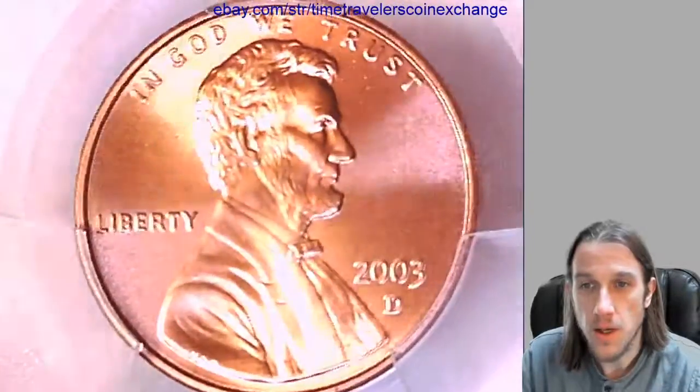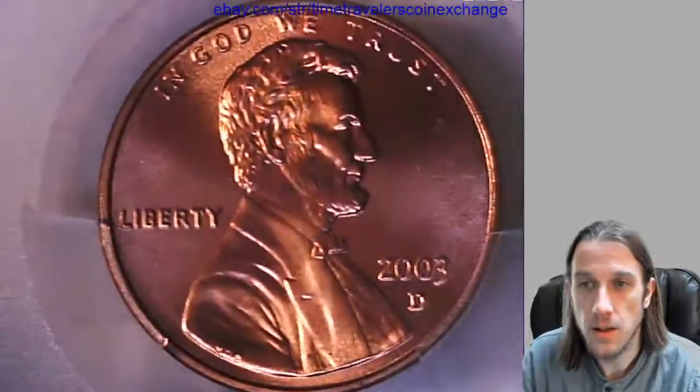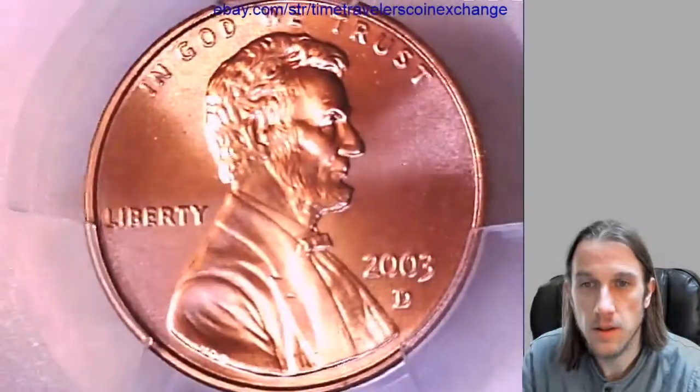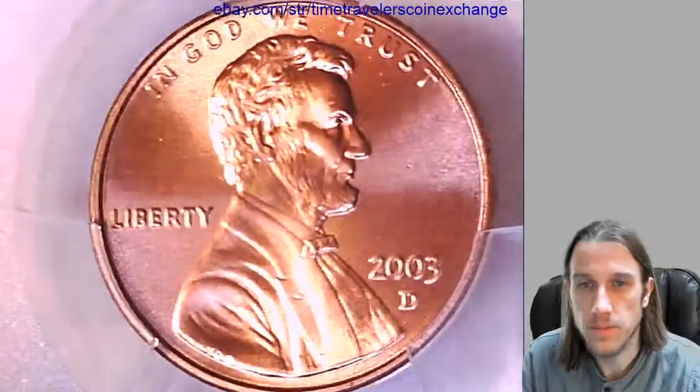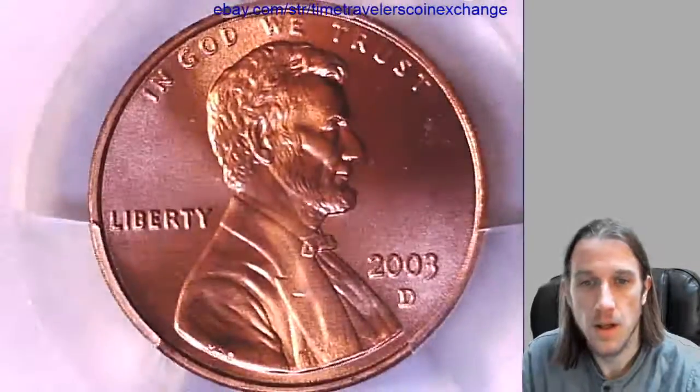Take a look at the front of Lincoln here. Let's take a look at the reverse of the memorial.